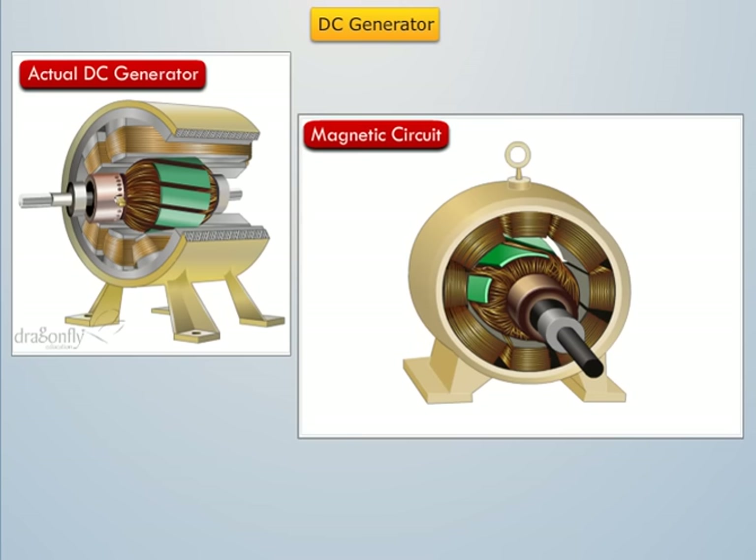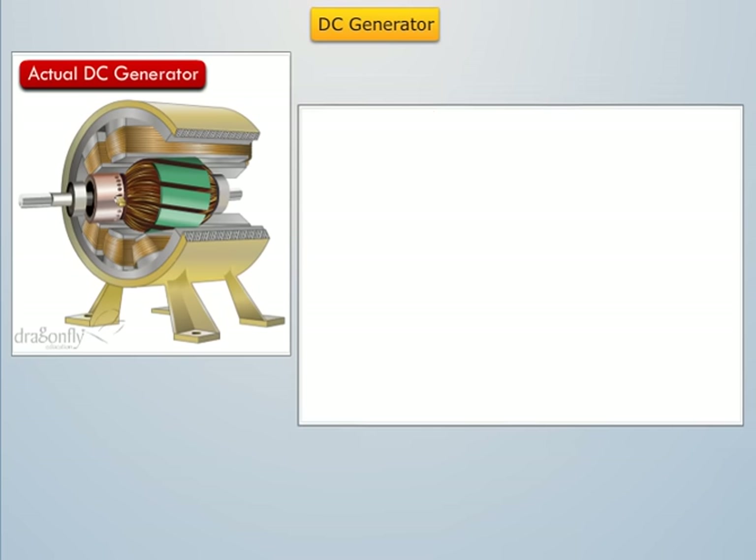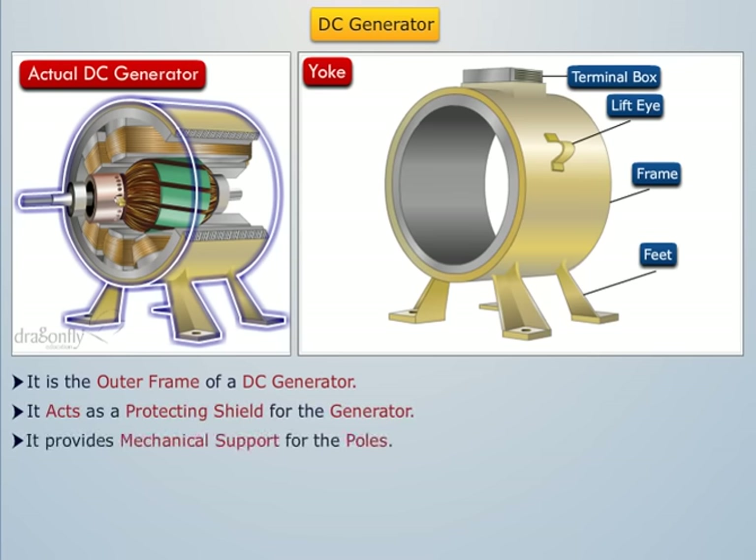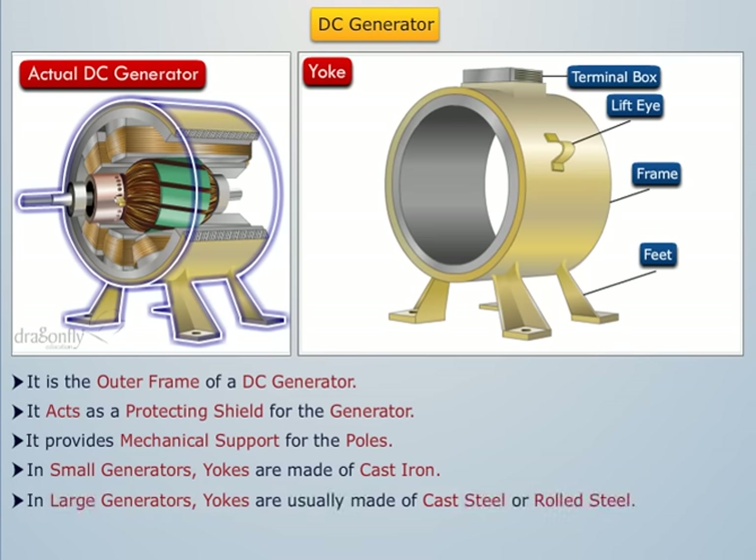Let's briefly describe each of these components. The yoke is the outer frame of a DC generator which serves two purposes: it acts as a protecting shield for the generator and provides mechanical support for the poles. In small generators where cheapness rather than weight is the main consideration, yokes are made of cast iron, but for large generators yokes are usually made of cast steel or rolled steel.